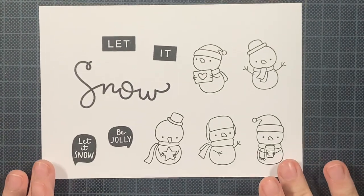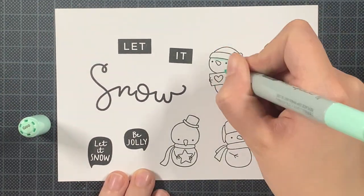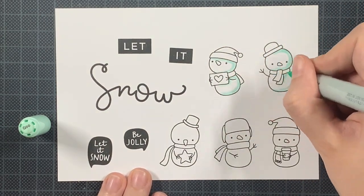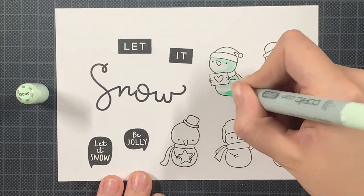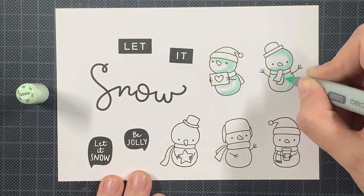First of all I stamped out all of my snowmen as well as the sentiments that I'm going to use today — well a few of them — but I will not use these black sentiments. I decided later on that I was going to use colorful sentiments, and now you see why I'm also using my Snowman set and the Frosty Friends.